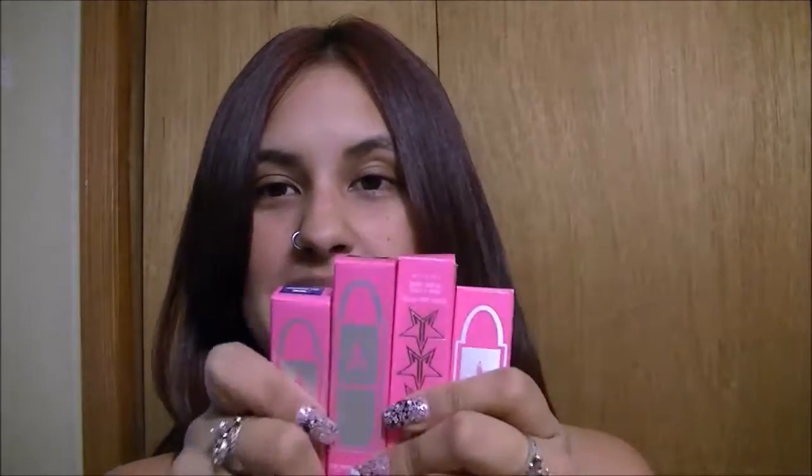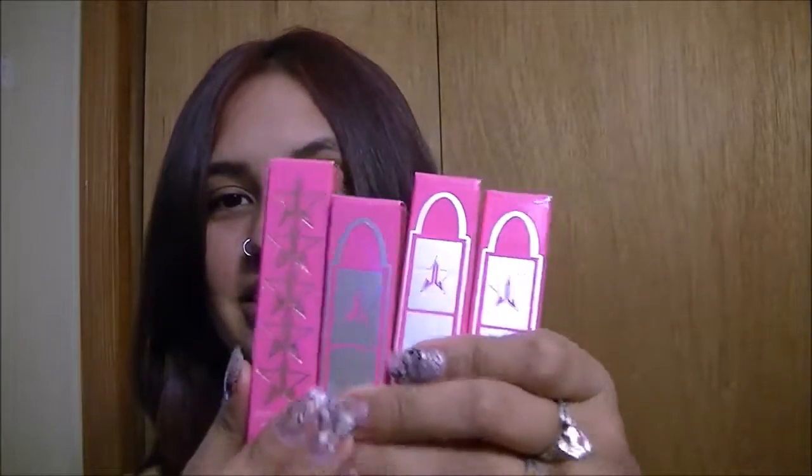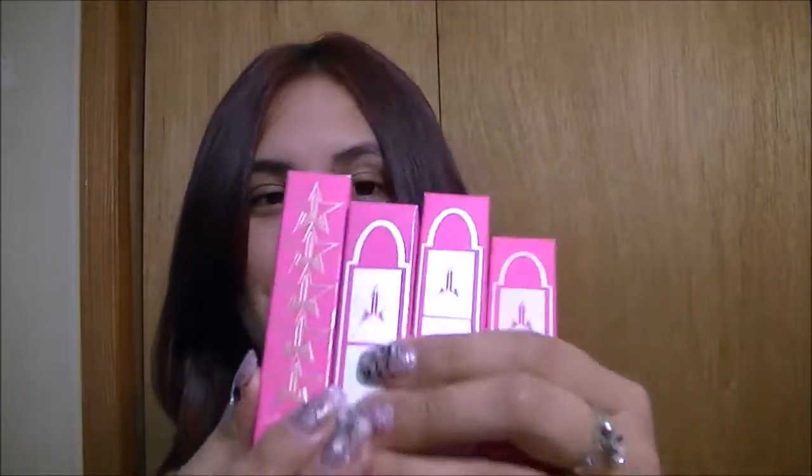Hey guys, welcome back to my channel! Today we have a swatch video and I am really excited for this one because it's on these Jeffree Star lippies that I got from him. These are the new ones — the lip ammunitions — and then this one is a new liquid lip shade that he just released. We have these four to swatch and I'm really excited; my lips are probably going to hate me right now but it's okay.